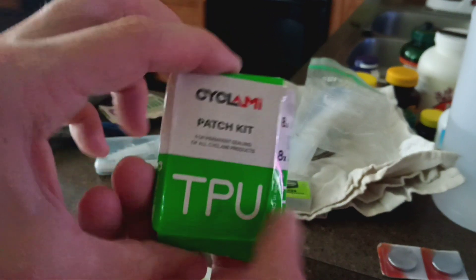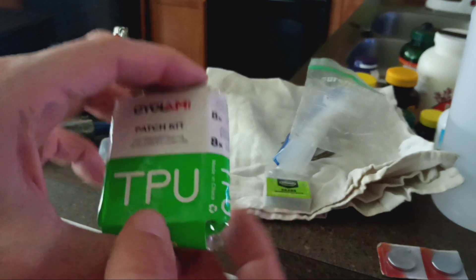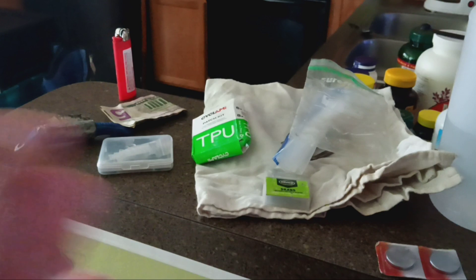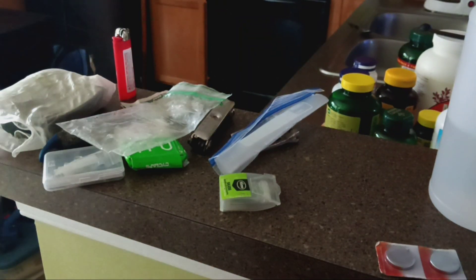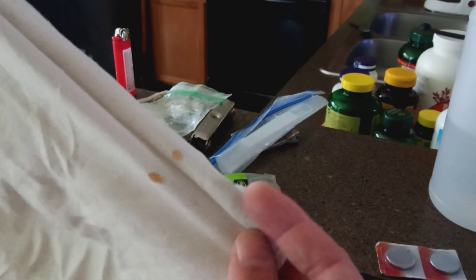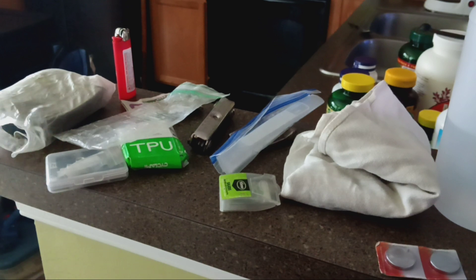I have a TPU patch kit because I'm currently running TPU tubes - thermoplastic urethane - which I think require a different kind of patching process than a butyl tube. I also have this big rag which is about to go through the wash since it's been in my saddlebag forever and has picked up some rust from getting extremely wet at times.